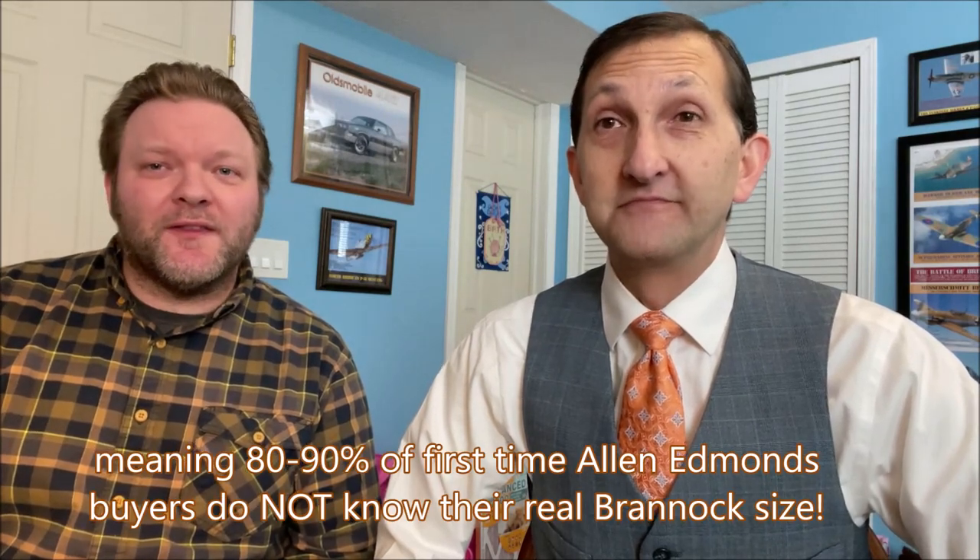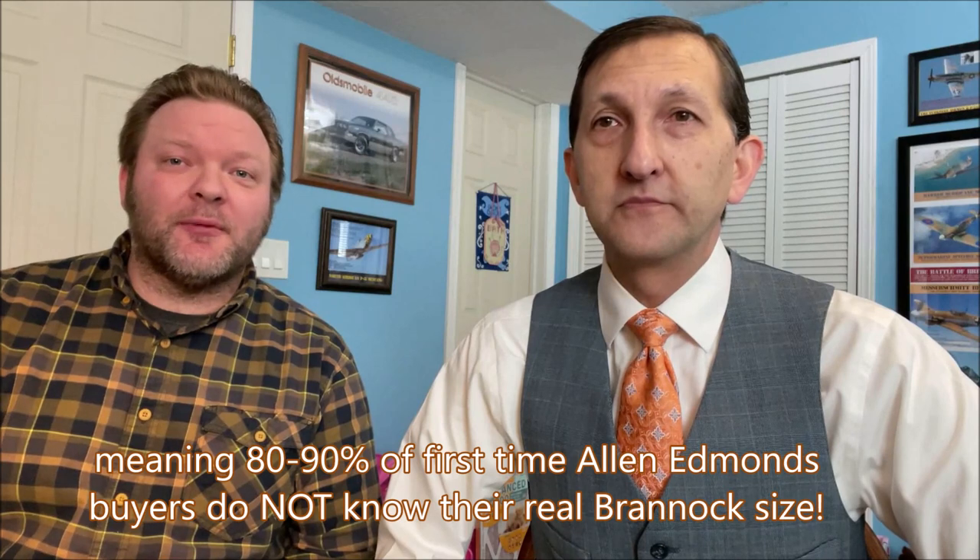In Brian's estimation, about 10 to 20% of men who walk into the store without having purchased Allen Edmonds before actually know their real shoe size and width accurately. Most people have not been put on a Brannock device. You should be measured about once every two to three years, because your weight fluctuates and your job changes how your foot is shaped. A pharmacist on their feet 10 to 12 hours a day can actually gain a width or even a half size.